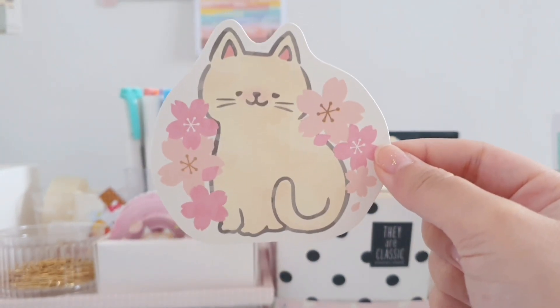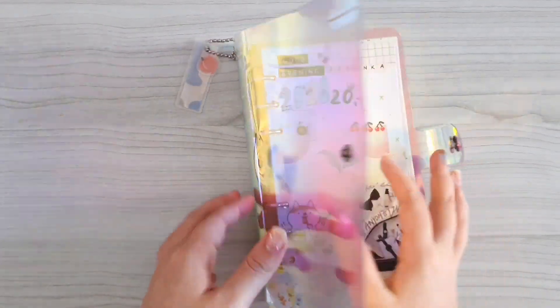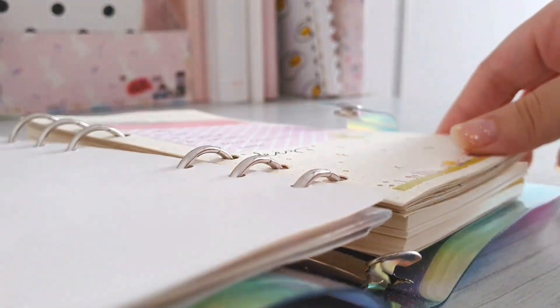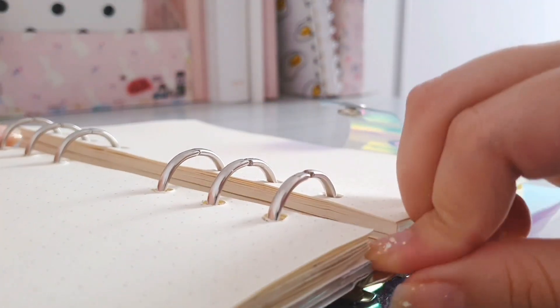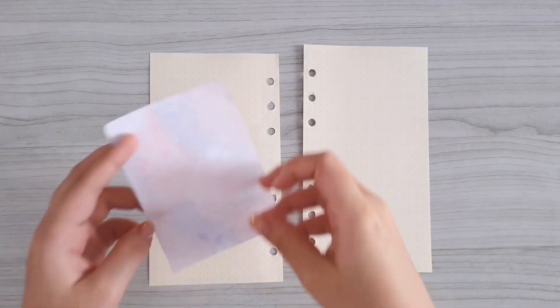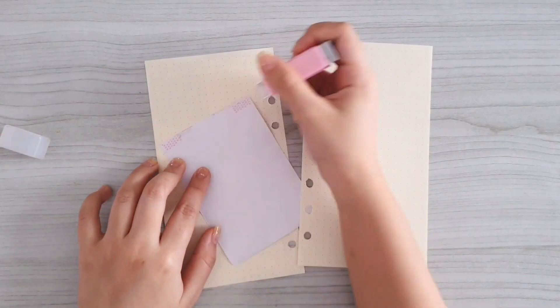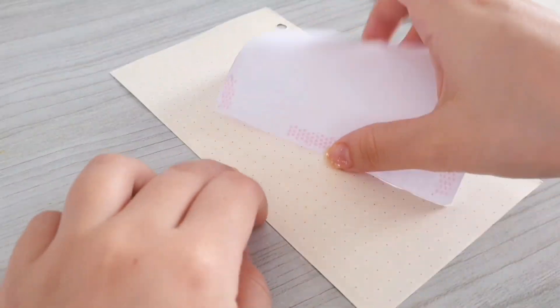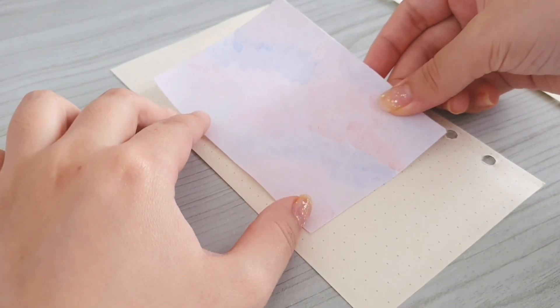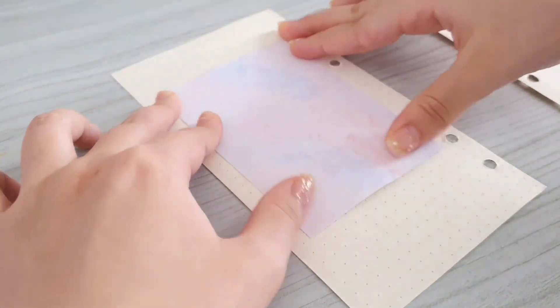First of all I'm going to take out the pages that I'm going to decorate. I prefer decorating them outside of the binder because the ring kind of gets in the way. Here I'm using the watercolor memo pad that we made in my last video and I'm just going to stick it down using my glue tape onto the first page.